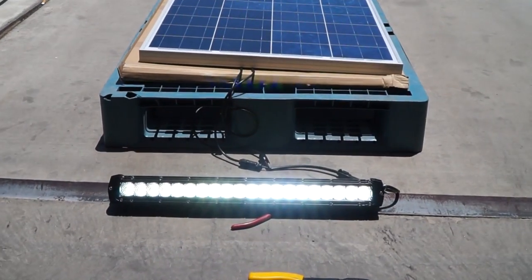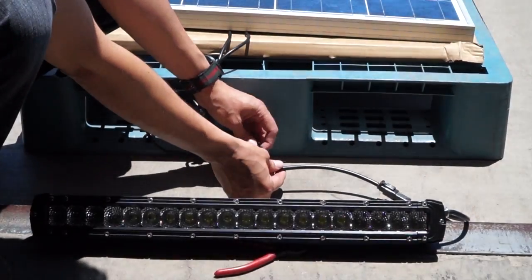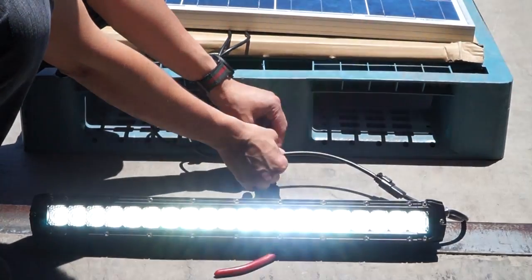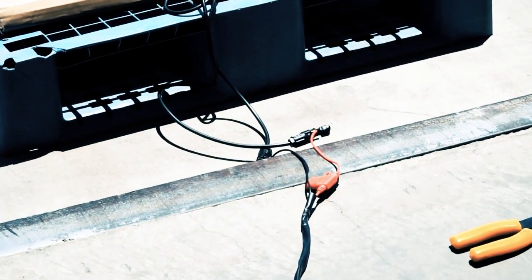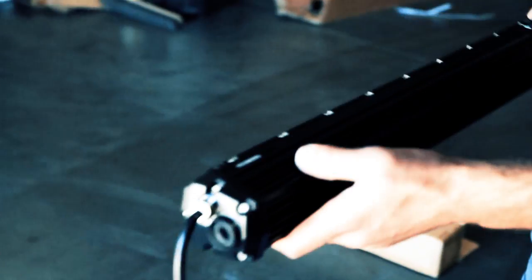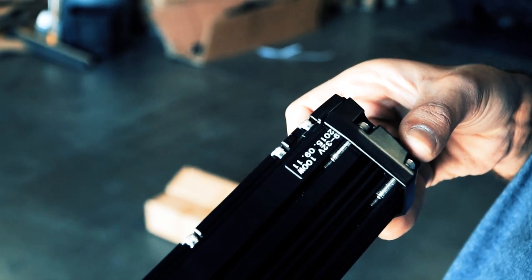We have the solar panel connected to a harness into a switch, and the switch is going to a relay. The relay is connected to an LED bar — this is a Gen C LED bar, 9-32 volts, 100 watts.